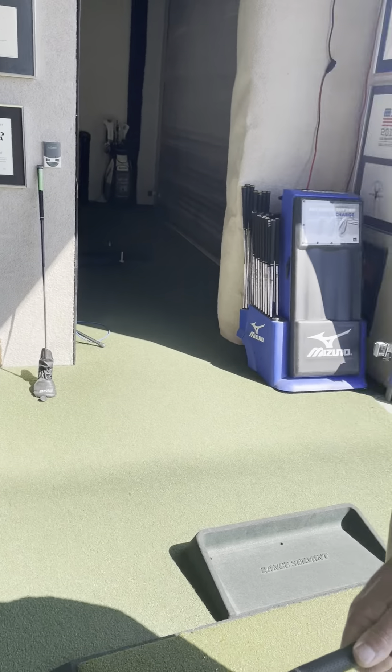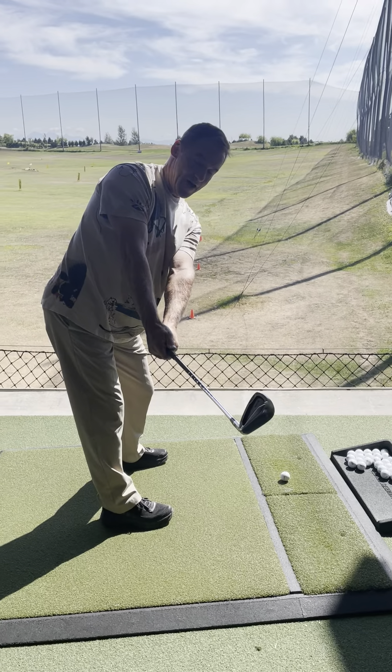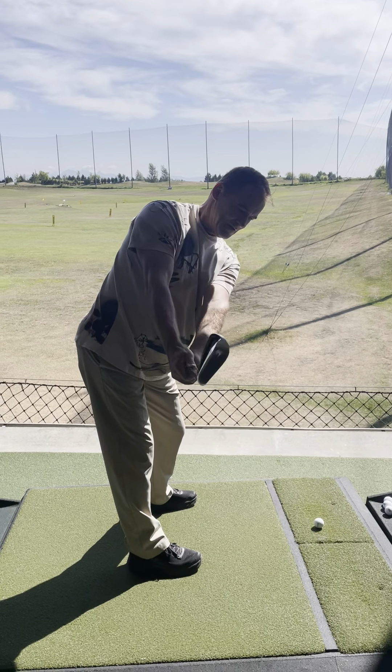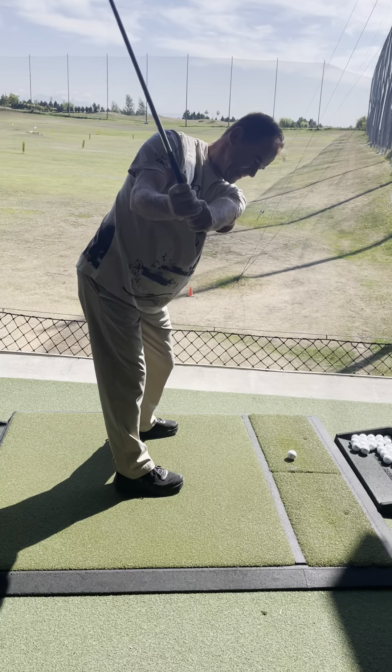The right shoulder is going in behind my head or neck — correct. And the left shoulder is just naturally coming down under your chin a little bit. There you go — that's awesome. The club is pointing right on plane there. That's good.